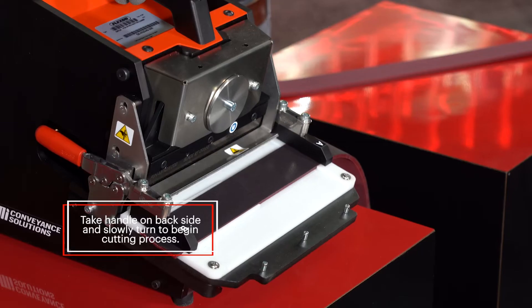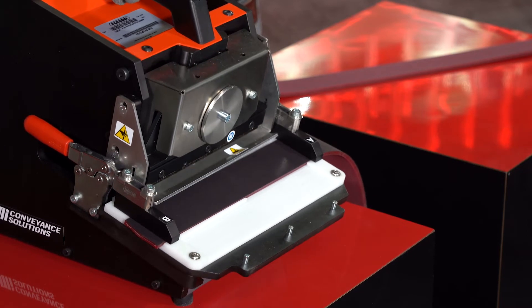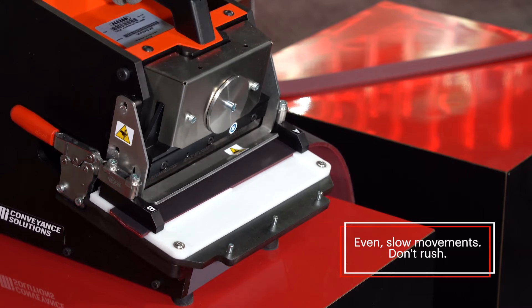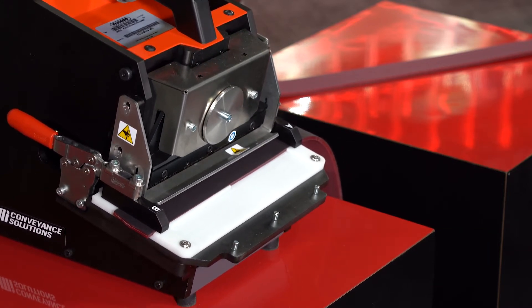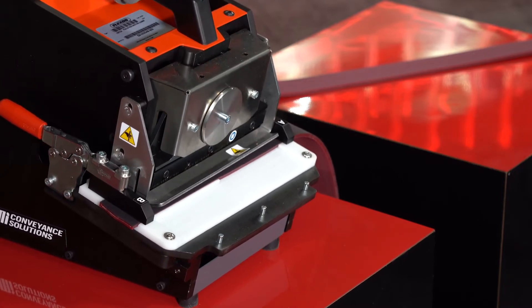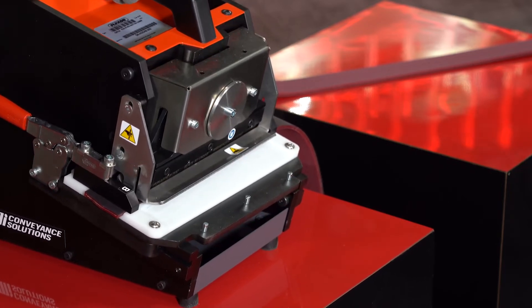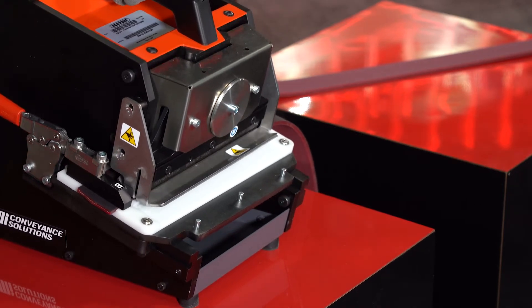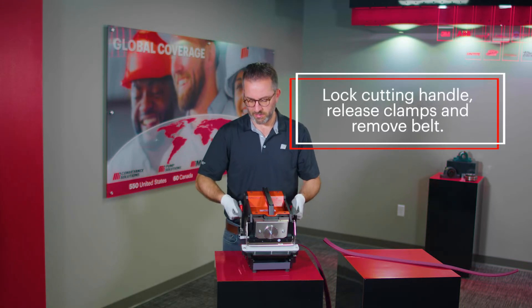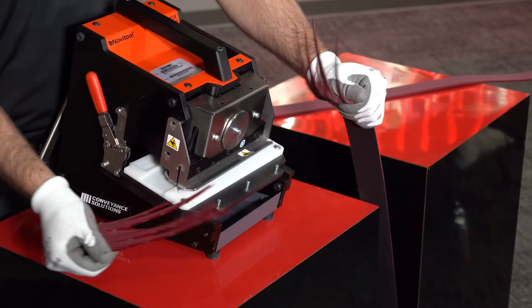Take the handle on the back side and slowly turn the handle to begin the cutting process — nice and even, slow movements. There's no need to rush this process. Lock your cutting handle, release your clamps, remove your belt, and there's your cut.